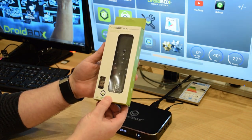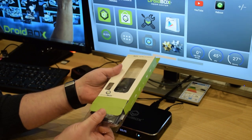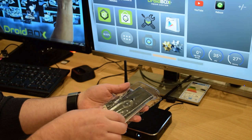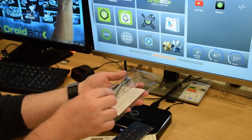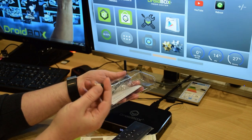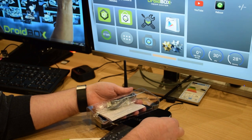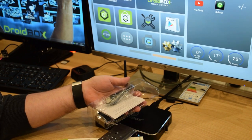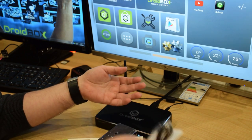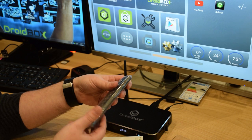We will open the box and show you the contents. It is easier if you open it from the bottom and slide it up. This is the USB dongle — it plugs into your Droidbox in one of the available USB ports. This is the charge cable, which you can plug into another one of the USB ports. And this is the remote control.